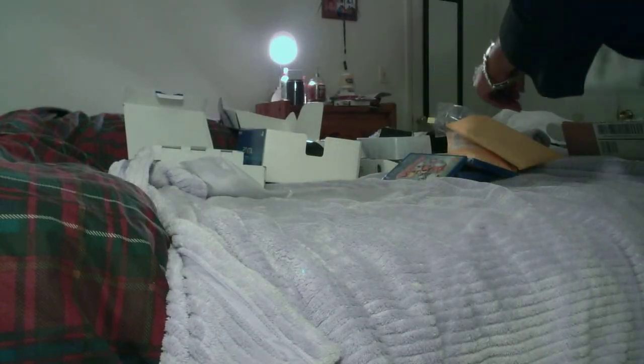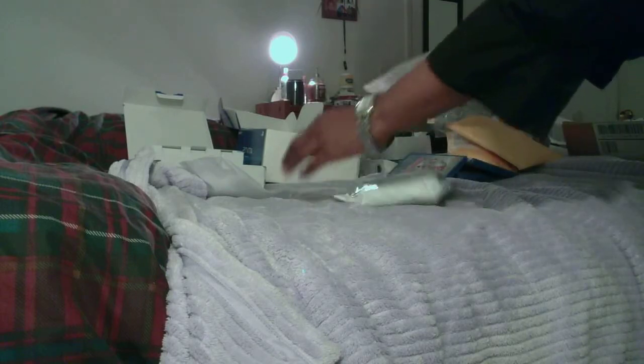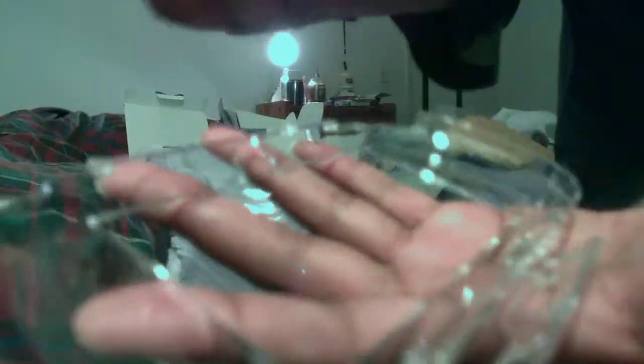And then we have — oh, this is another case. This is the hard case for the Vita. I don't know how this is going to work too well. All the cutouts are there, there's a hinge on the top — but what the heck is this little flippy flappy thingy at the bottom of the case? I have no idea what this is. Anyway, so that's that.